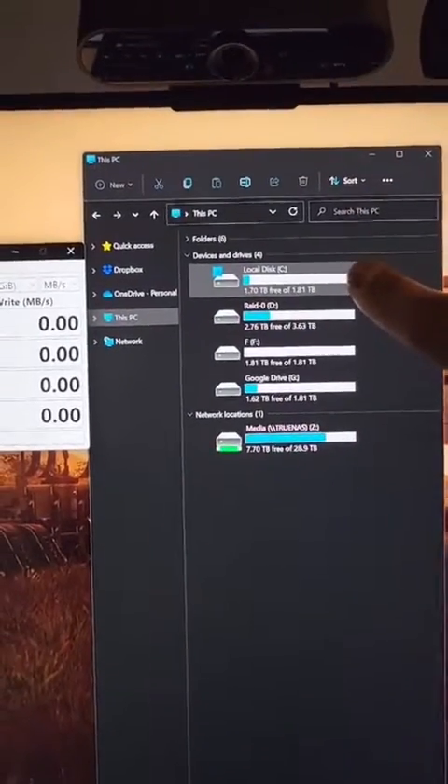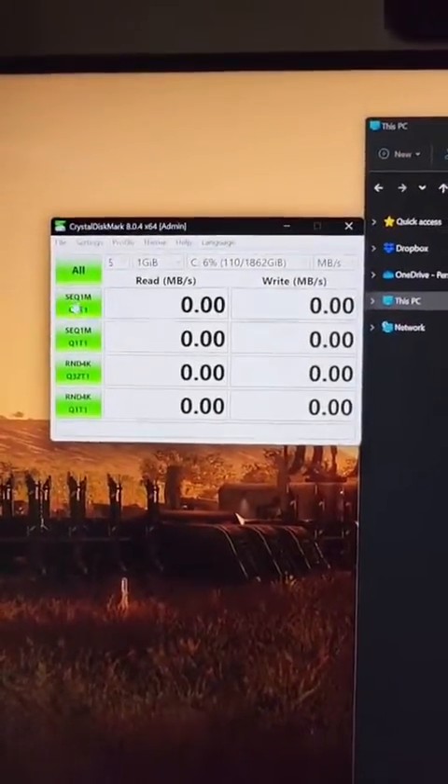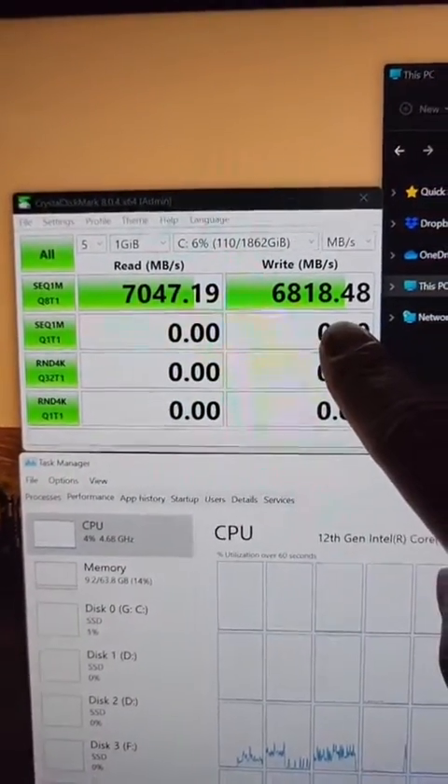Let's test the single drive alone — that's the C drive in CrystalDiskMark. The C drive got 7,000 reads and almost 7,000 writes.